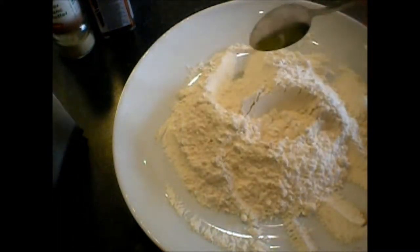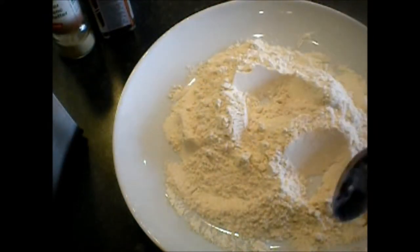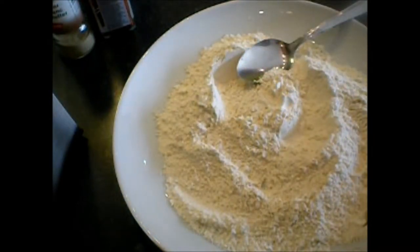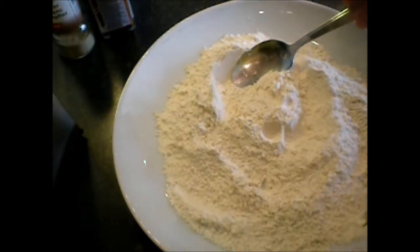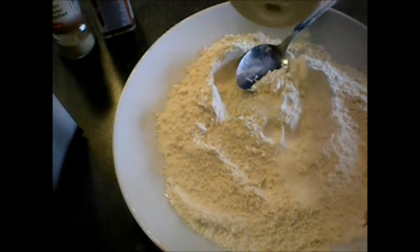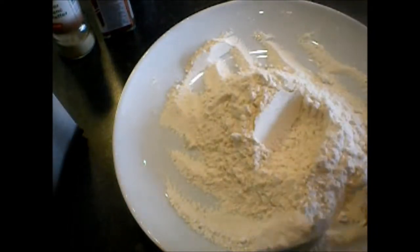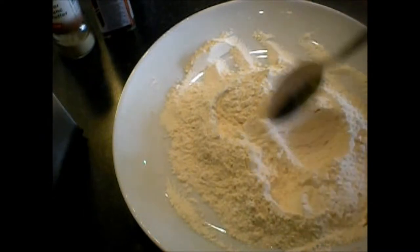I will heat the pan and add some oil. Then I will taste the flour mix — if it has enough salt, that's fine; if not, you can add more. You can also add garlic powder if you like. Be very imaginative!